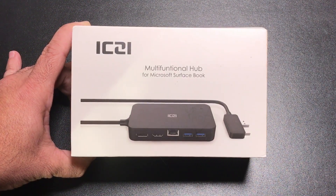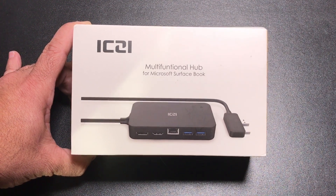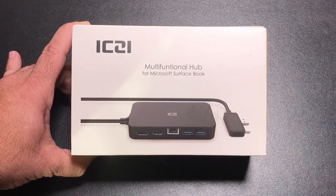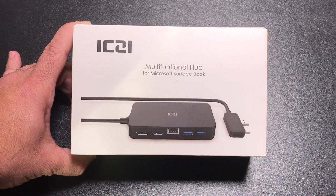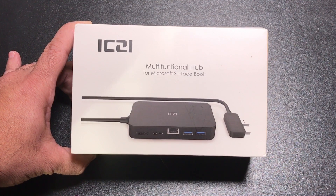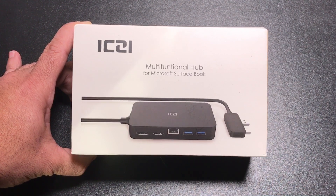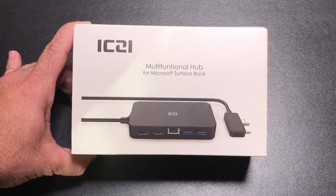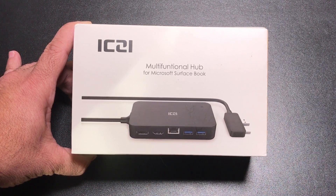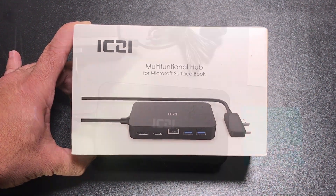Over the holidays we've been seeing the Surface Pros go on sale quite often. If you have a college student and you've purchased them a Surface Pro for Christmas, or you have a business professional who carries their Surface Pro tablet regularly and needs an adapter to connect to a television or a computer monitor, this may be a solution to consider. Let's do an unboxing and see what's involved and why you should consider this multifunctional hub.